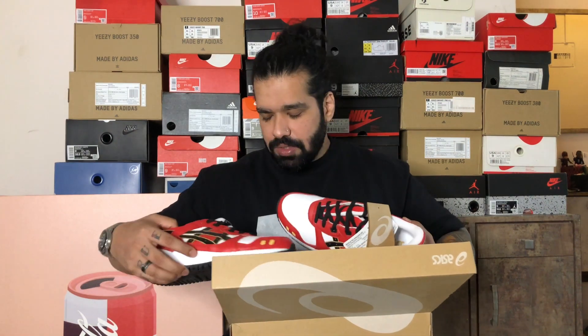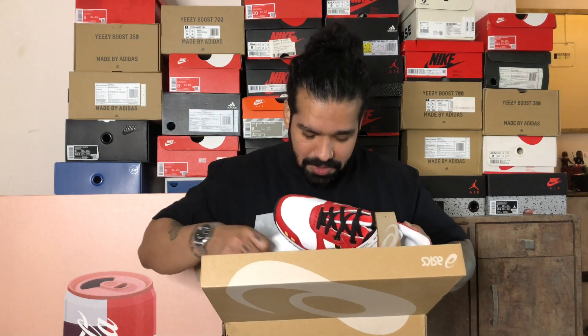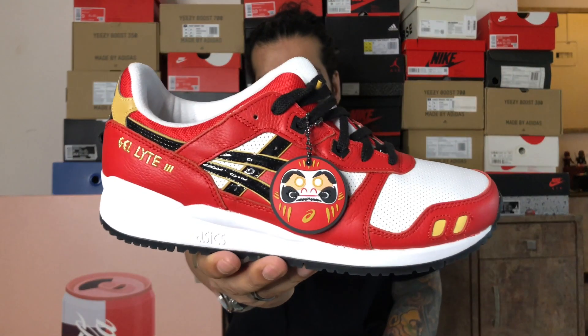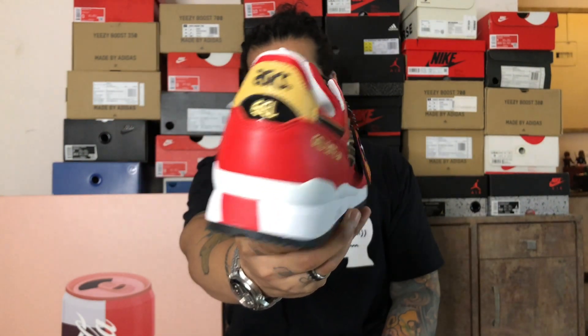For those of you that don't know, the Daruma doll is based on — I think if I recollect right — Bodhidharma, who's the person responsible for initiating Zen in Buddhism. The Daruma doll is usually like a bearded guy done in red. The Daruma Pack comes in two colors: one is this red pair that I have on me, and the second one is more like a jade. Without much further ado, here is the ASICS Gel Light 3 from the Daruma Pack.